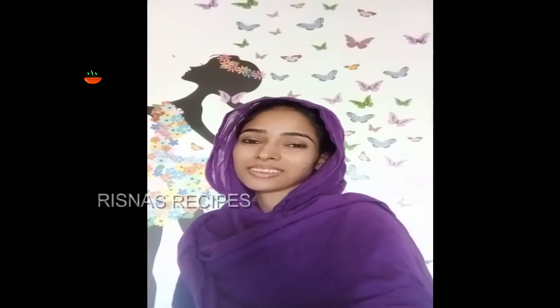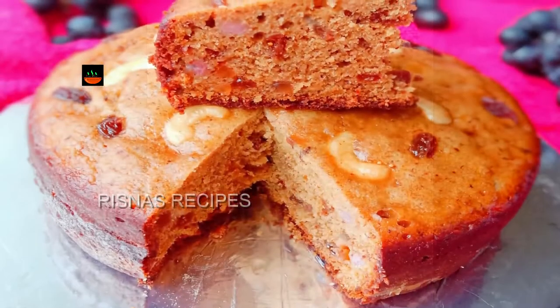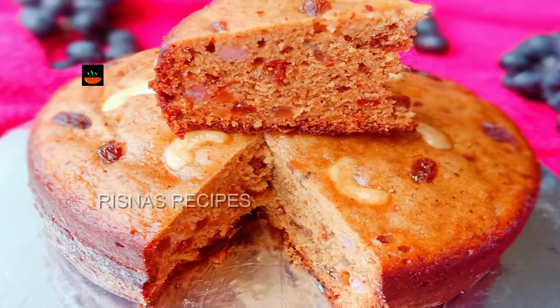There is a lot of demand for this plum cake. This is a different plum cake recipe. This is how you enjoy the video. I created a playlist for Christmas special recipes.